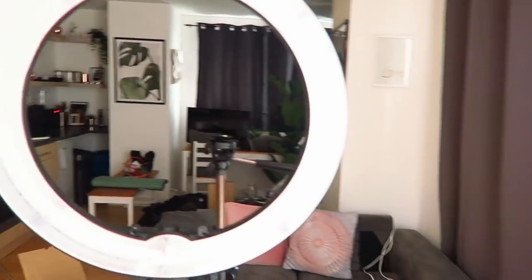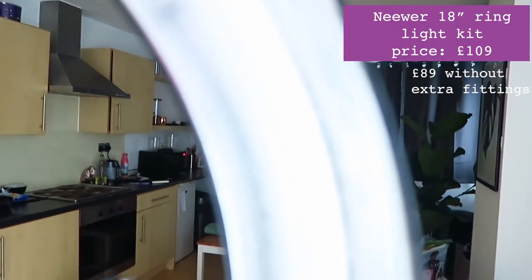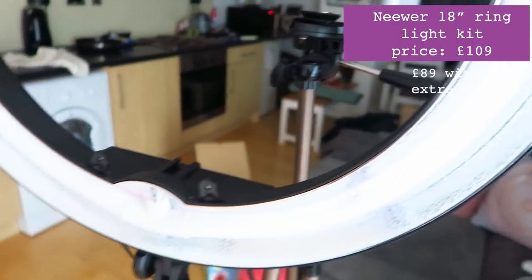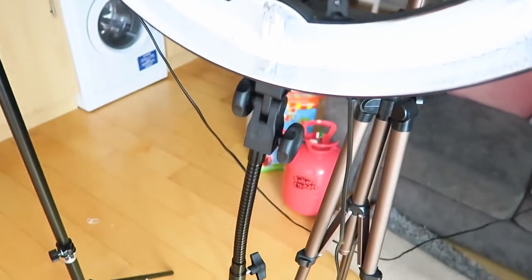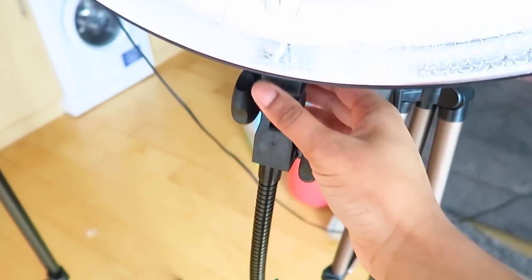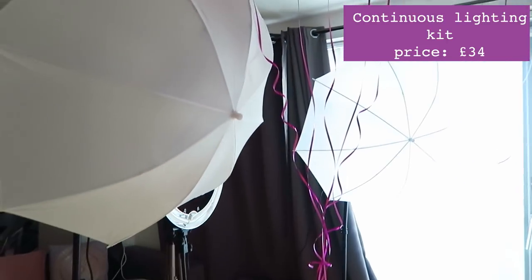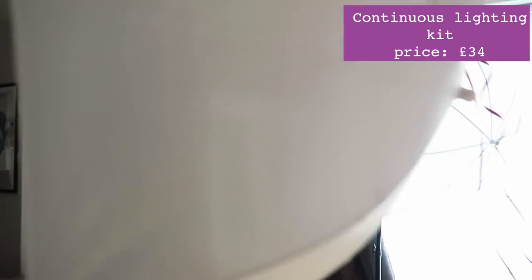To light up my shot — which is the most important thing in my opinion — I have a ring light. This is the newer ring light and it retails for around £89, which is probably on the pricier side, but I think it's so worth it. I'm not a huge fan of the stand stability, but look how effective this light is — it's crazy. Even just that light alone, look how white the background is! Then to light the sides I have two white umbrellas — literally the cheapest ones you can find on Amazon.